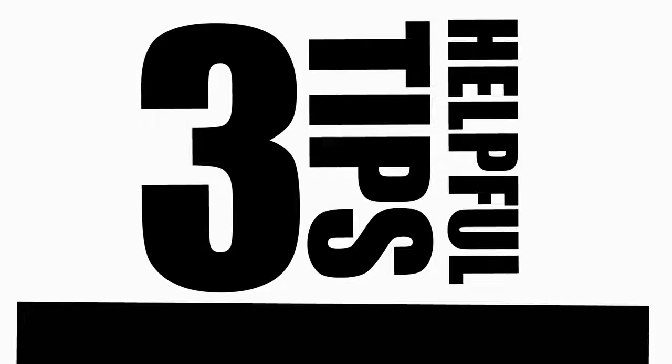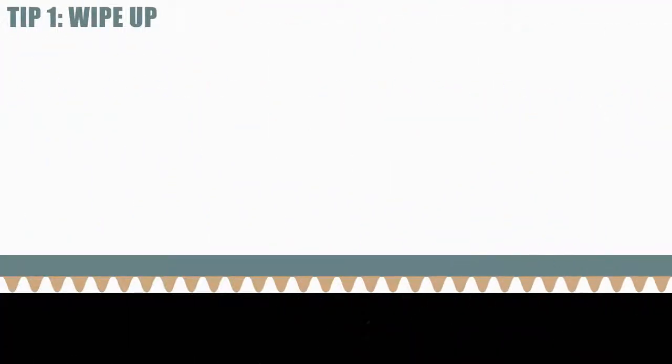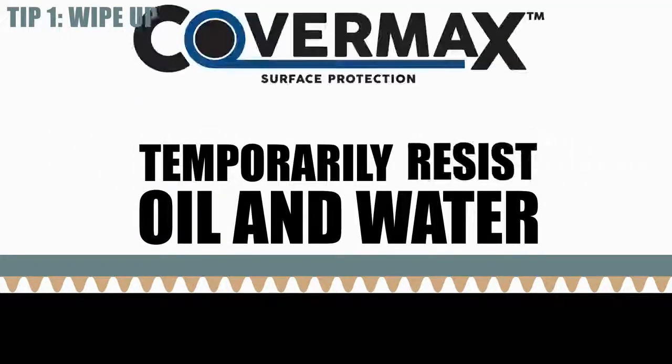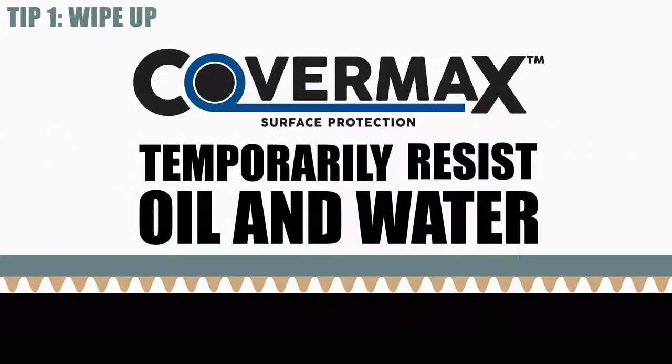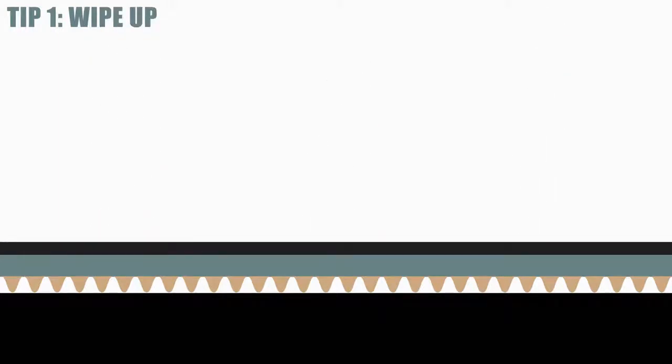Here are three more helpful hints to make sure you get the most value from CoverMax. Tip 1: When you're using CoverMax, wipe up any spills or drips immediately. Although CoverMax does temporarily resist oil and water-based liquids from penetrating to the surface below, it isn't oil and water proof.